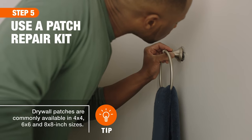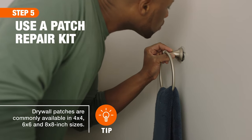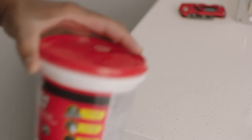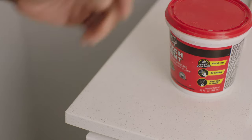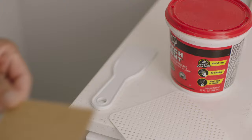If the wall damage is smaller than 7 inches in diameter, a drywall patch kit may be all you need, and cutting will be minimal. These kits usually include a small container of joint compound, a spreader, and a durable patch, ideal for covering deep gouges or holes.